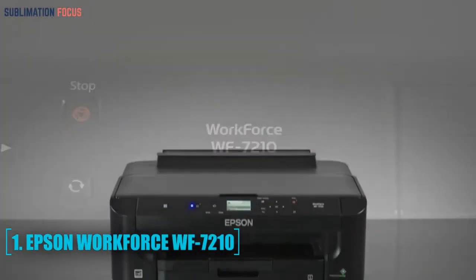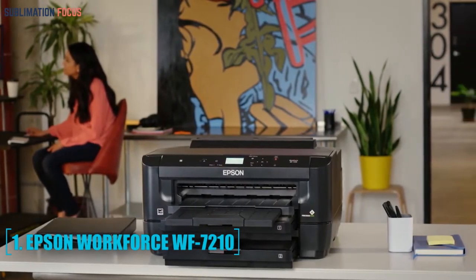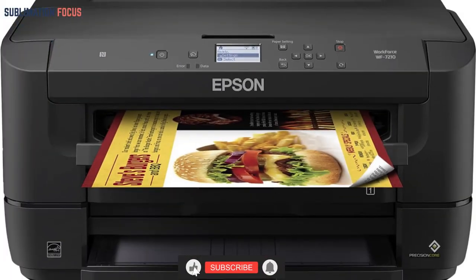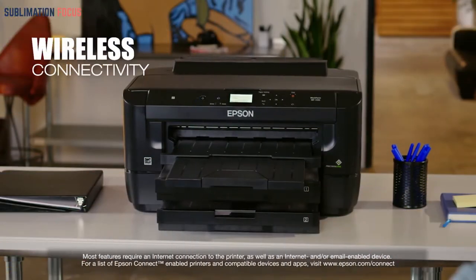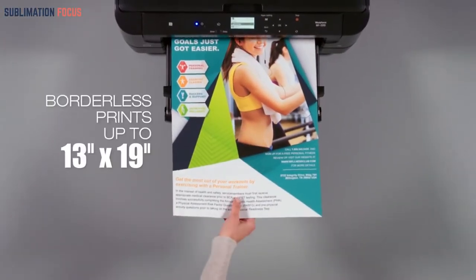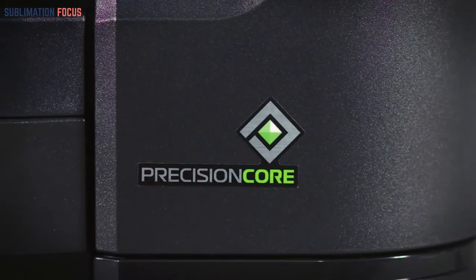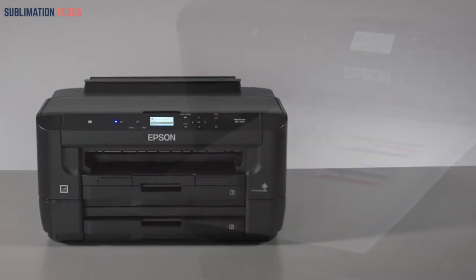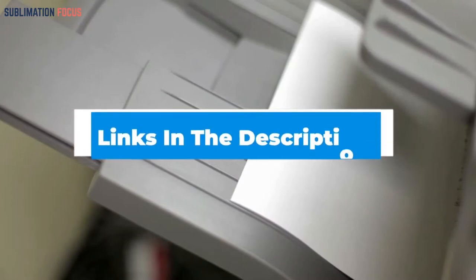The first printer on our list is the Epson WorkForce WF-7210. This printer can be converted to a sublimation printer and is very similar to its predecessor, the WF-7110, which it replaces. Both are single-function printers that print effectively at moderate speeds, with a variety of conventional and mobile networking options. It can print borderless sheets up to 13 x 19 inches and double-sided pages automatically up to 11 x 17 inches, making it the best low-to-moderate volume wide format printer in its class. A link to this product is in the description below.